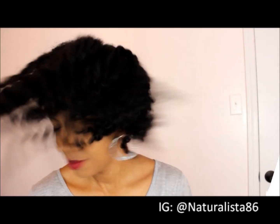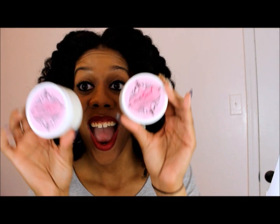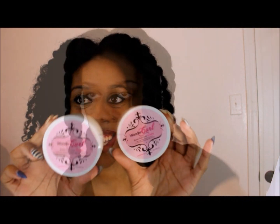Hey naturalistas, welcome back to my channel! Do you want to find out how I got this super defined twist out using WonderCurl products? Stay tuned. So here's the scoop — I used the Butter Then Love Whipped and the Butter Then Love Pudding. I actually mixed them together, so these are the two products that I used.